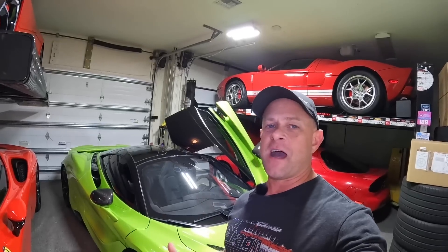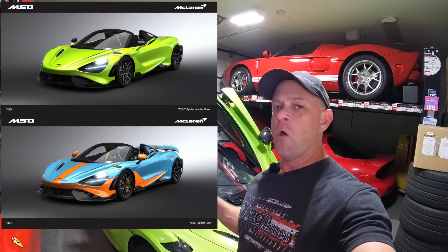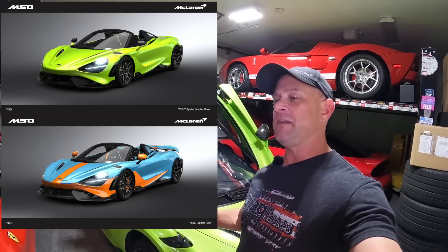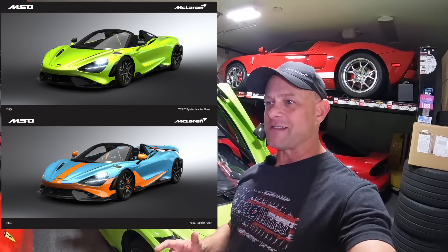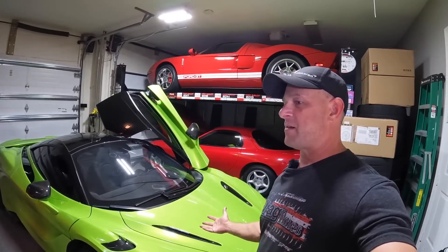Drop a comment below — I'm going to put pictures up of both. What do you think: Napier Green 765LT Spider, or Golf Edition? I'm definitely leaning towards the green, but the Golf is still kind of stuck in my mind as an option that would be a different addition to my garage and something you probably will not see out there.